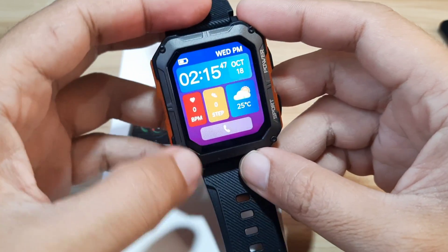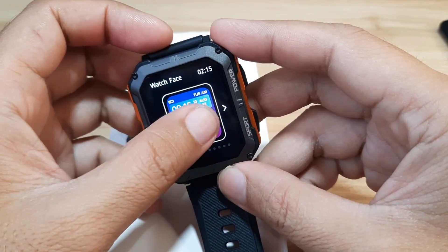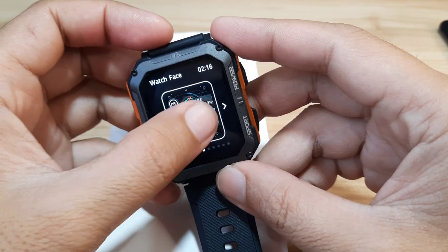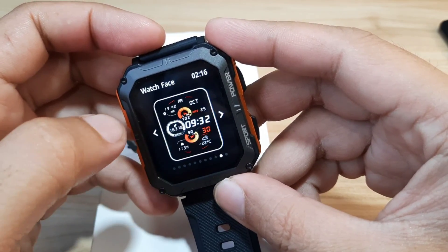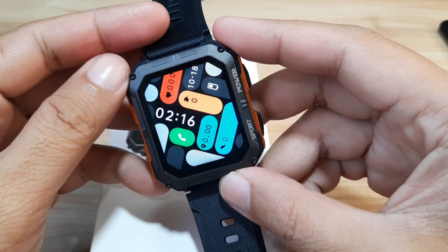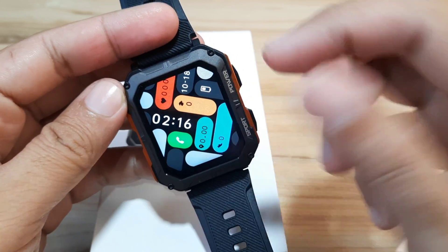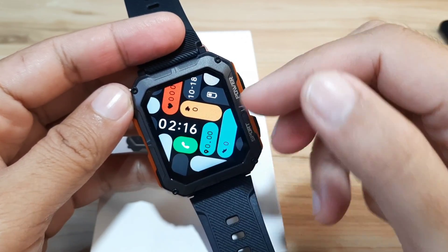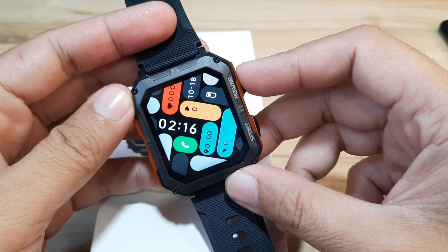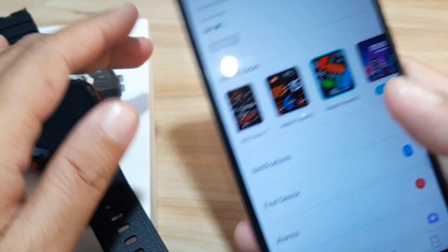It's already preloaded with several watch faces. To change, just long press on the screen and swipe. Counting through the options: 1, 2, 3, 4, 5, 6, 7, 8, 9, 10, 11 — at least 11 watch faces are available for this wearable. It is one of the latest smartwatches on the market today, preloaded with more than 10 watch faces, unlike other smartwatches that only have 3 preloaded.